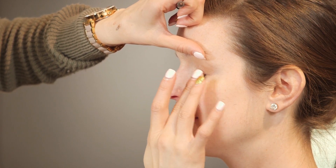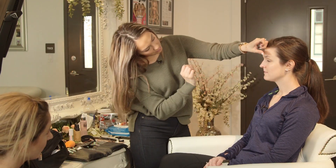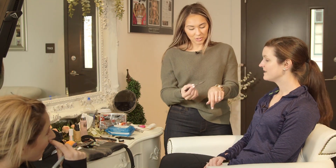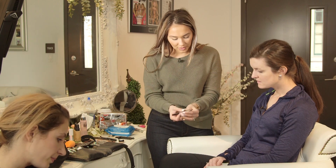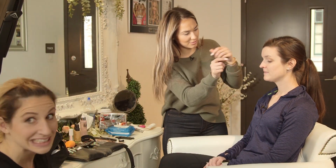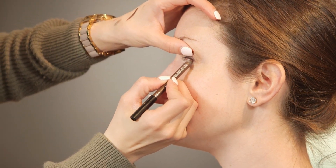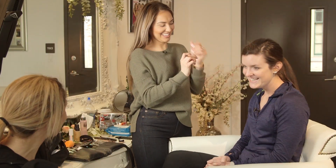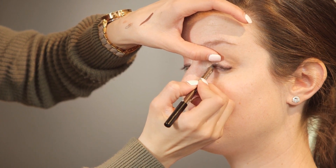Just taking it and blending it in, tapping my finger over top. It's super creamy — this is color M60 for Makeup Forever, and it literally just glides on. Open for me, look down, look this way and down. That makes such a difference, right? It's crazy what a difference it makes.